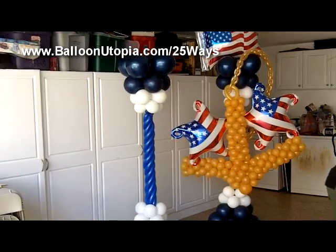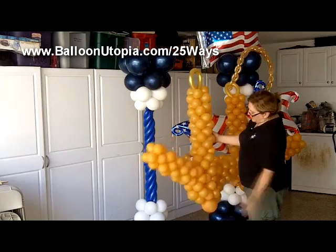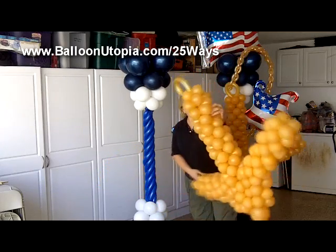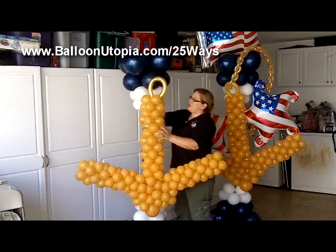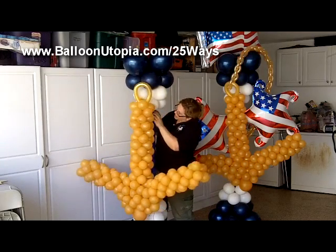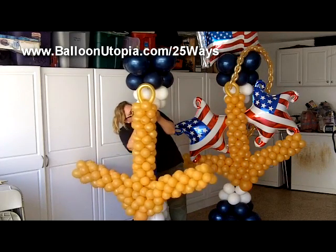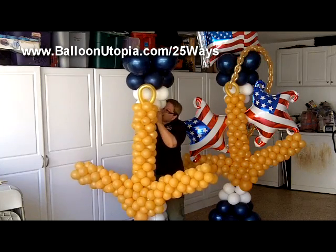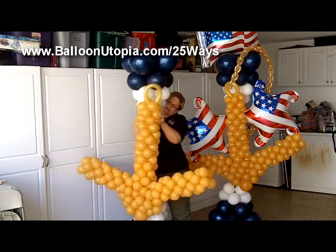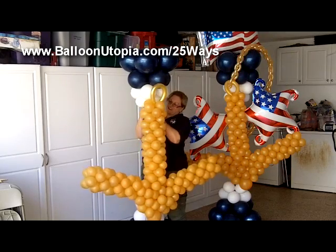Now I'm going to take my anchor. Basically for this, we built an anchor frame out of aluminum rod. Framing would probably be another video so I'm not going to go into it too much, but we built an anchor frame out of aluminum rod, and I'm just going to kind of stick it onto the column using the 260 that I had placed there earlier. I lost my other side of the 260 somehow — it's all the squeaking, I don't know how that got lost in there. But I have a piece of gold balloon here, so I'll use this to further anchor the anchor. No pun intended.